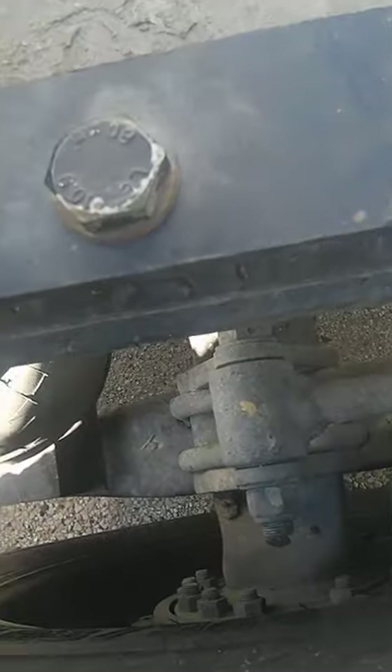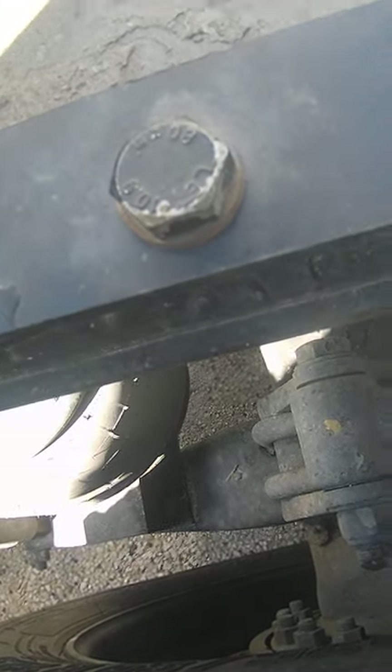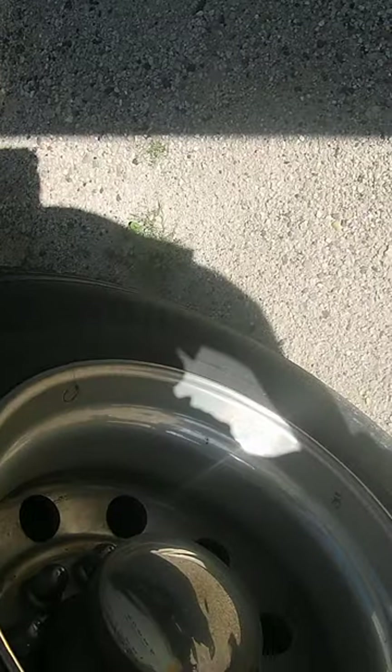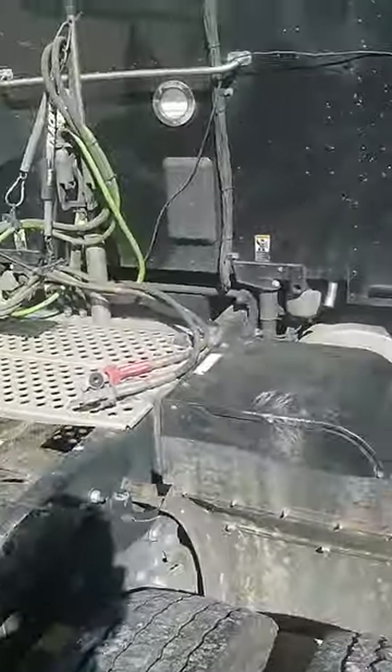275, 80, R22.5s. Nope — tires still mismatched.